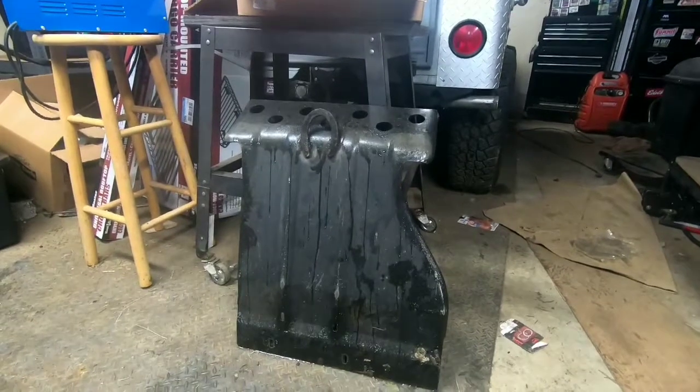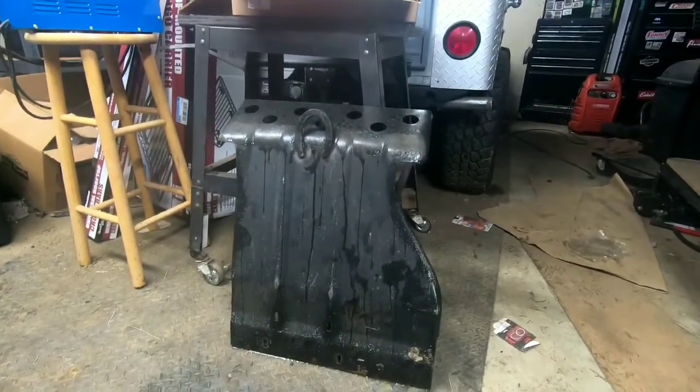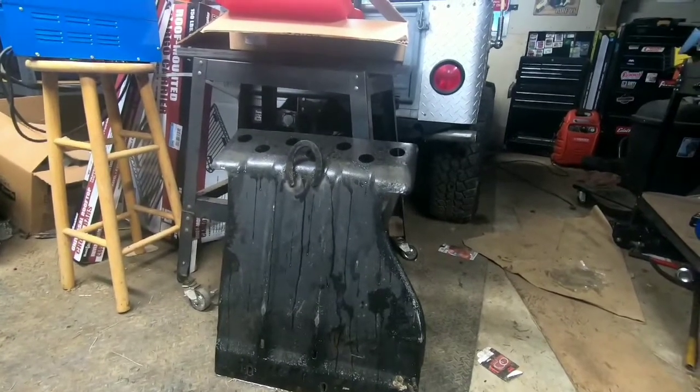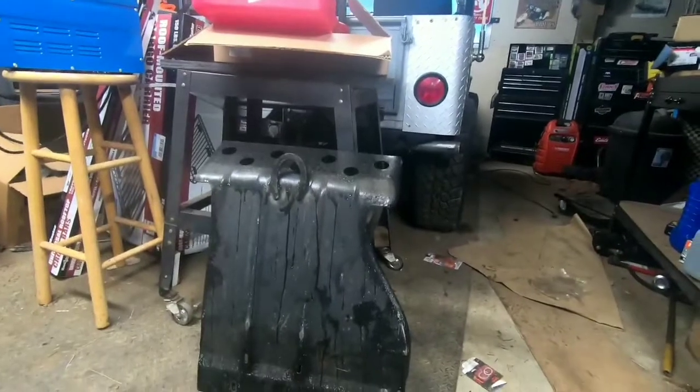Two-door skid plates — he mentioned to me this was only the third one that he'd sold since he sold me the last one I bought from him. The two-door and the four-door are different, in case you guys don't know, so do not get a four-door one hoping to get it onto your two-door. They are not the same.